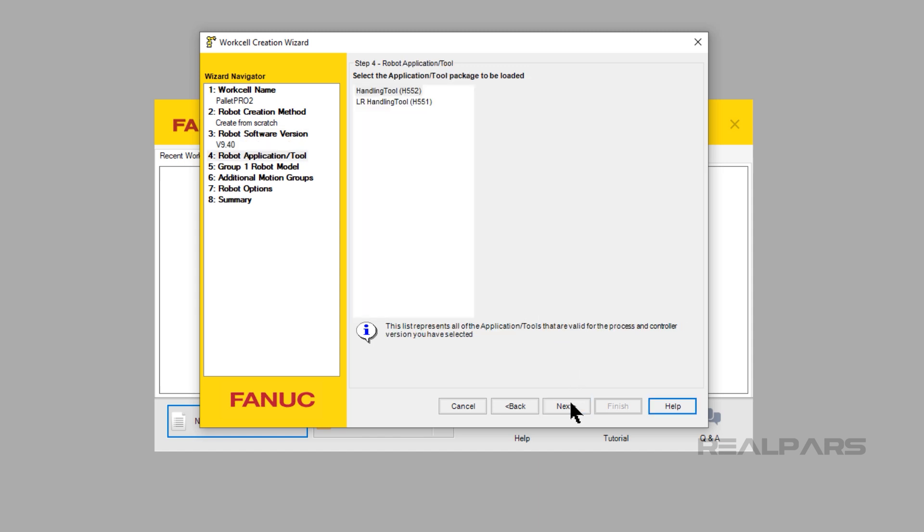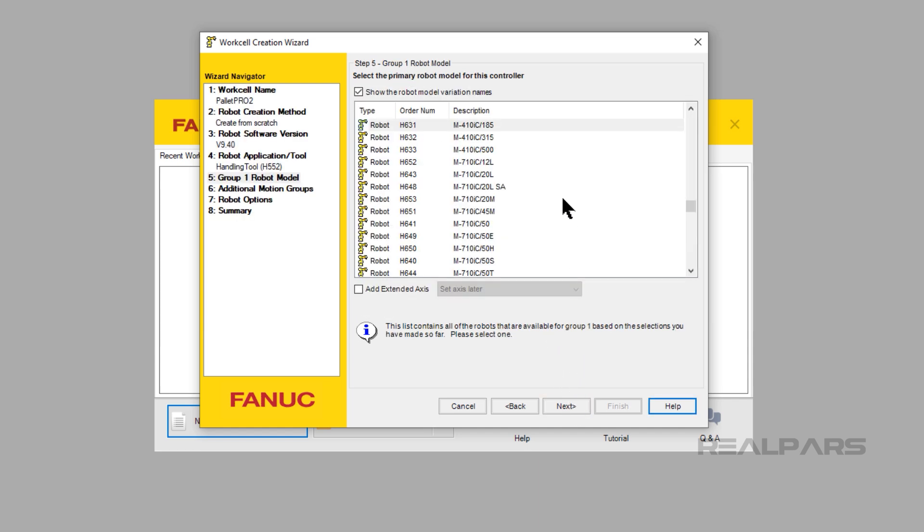Click the Next button. For this video, we will be using Handling Tool because palletizing robots are usually rather large robots, not small robots. Click Next. I will use the default M410 IC185 for this video. Before clicking the Next button, click on the checkbox that says Add Extended Axis.